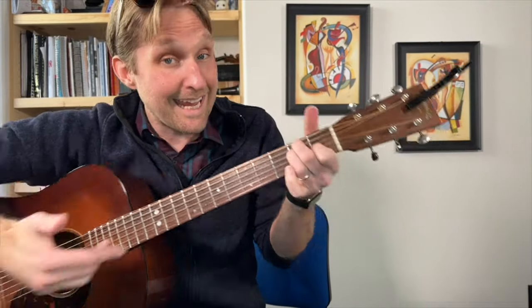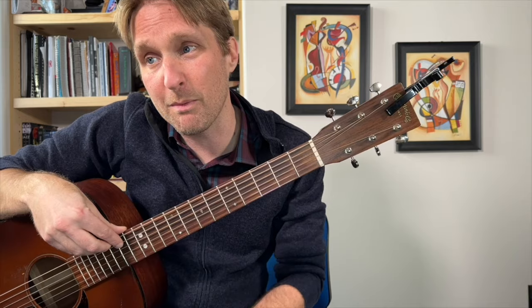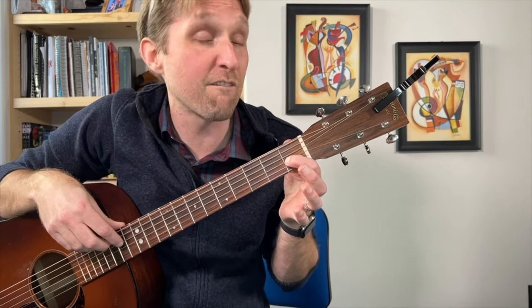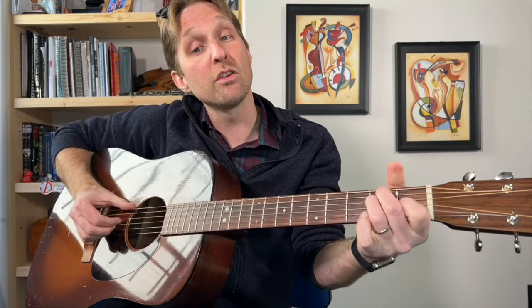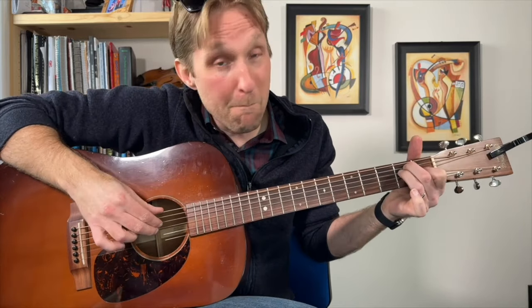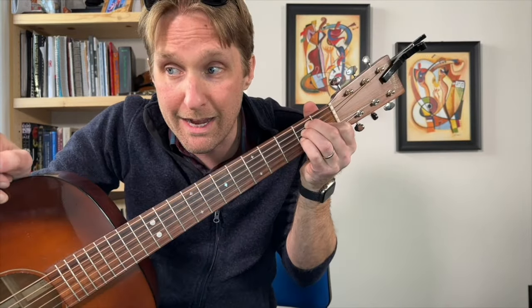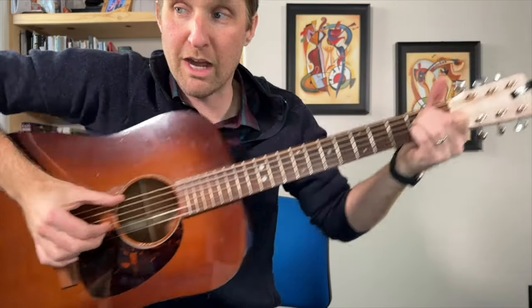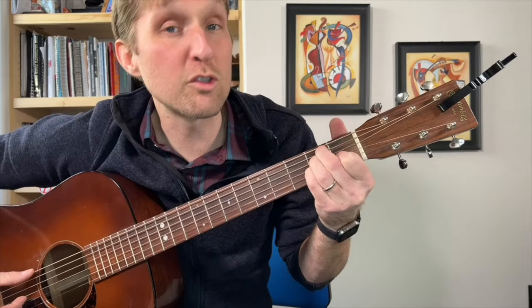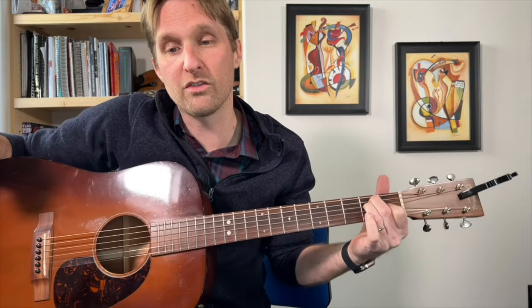Then he goes to an E major: open top string, ring finger second fret third string from the top, pointer finger first fret third string from the bottom. Play the top string, then the third string from the top, then the third string from the bottom. Then there's a cool little thing: play top string and middle two strings with your thumb and two fingers, then add your pinky to the second fret of the third string from the bottom and pinch those same three strings, then move your fingers to the second and third strings from the bottom keeping your thumb on the top string, and play those three together. Then get rid of your pinky.